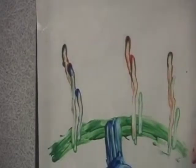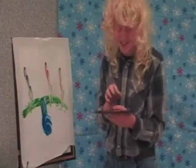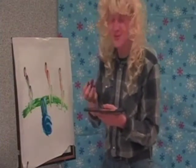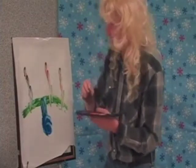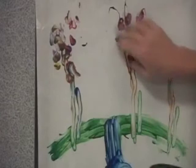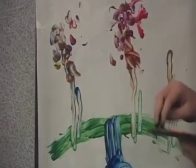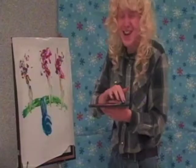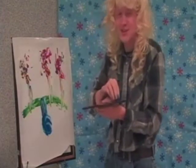Now let's add the foliage. For the foliage, I use a variety of colors, and I like to use the rapid-fire technique to create a bunch of texture, and it releases all my built-up anger. Foliage. More foliage. More foliage. Look at those happy trees. Now, to finish off the picture, we'll move on to the clouds.